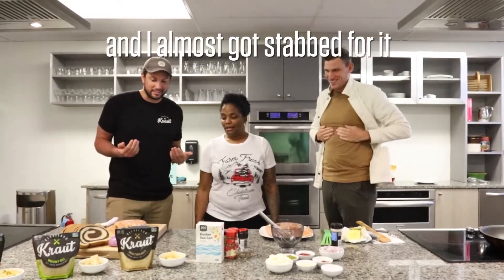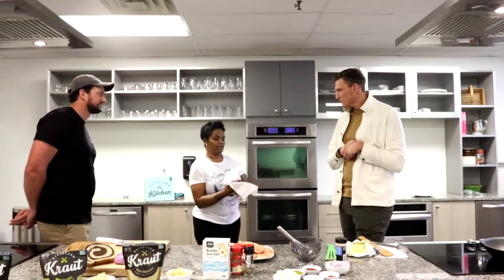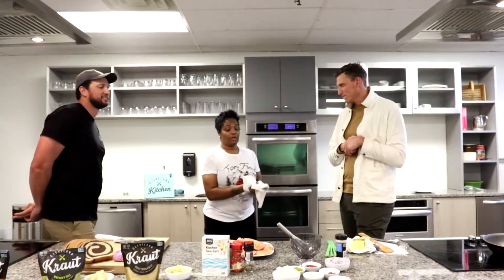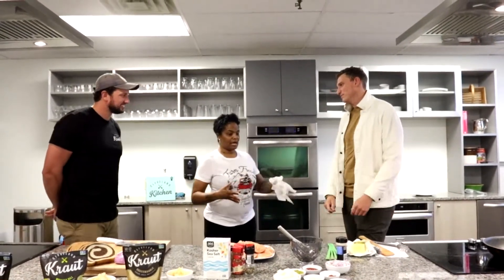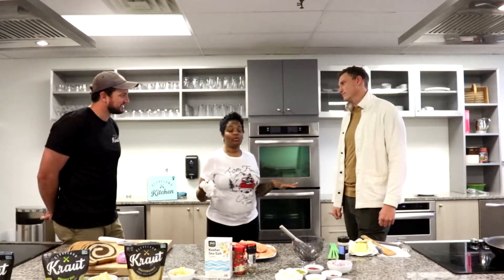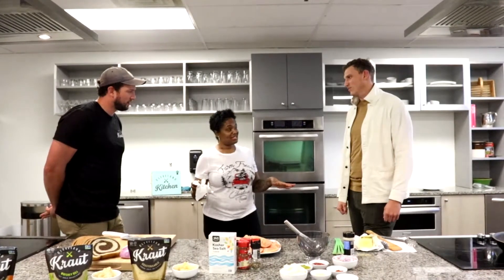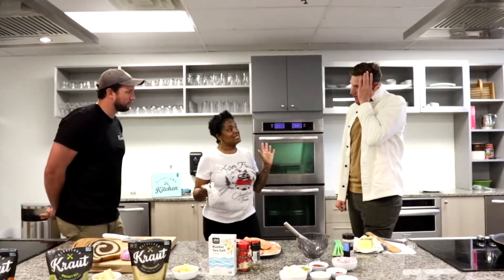We're so excited — I almost got stabbed for it! So since I work for professional athletes, they eat a lot of bad stuff. When I was working with Kyrie, like when he first got here, his healthy meal was Steak 'n Shake — a Frisco melt with cheese sauce on the side and a shake.